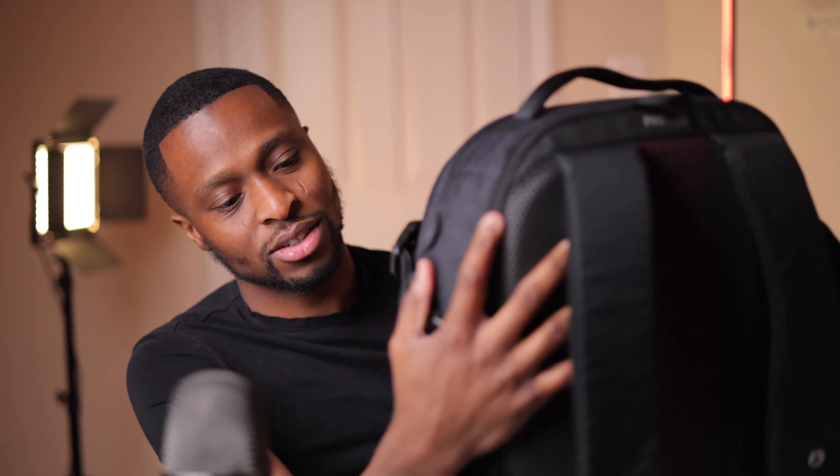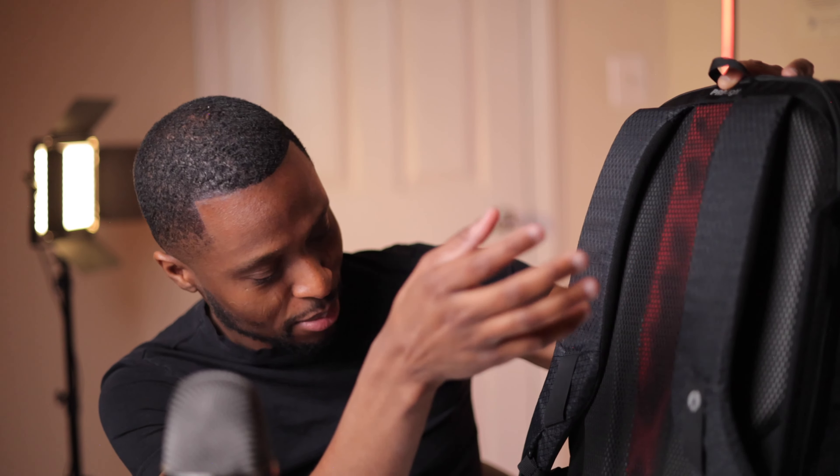The bag also comes with a lock on the back — I probably should use it more often since I keep an AirTag in my bag, so if it ever gets stolen the lock would slow someone down while I locate it. There's a little compartment that holds the lock and it actually says 'lock' on it. The bag also has chest straps, which really help since the RF lenses make this bag pretty heavy. There's also mesh padding on the back that keeps my back cool.